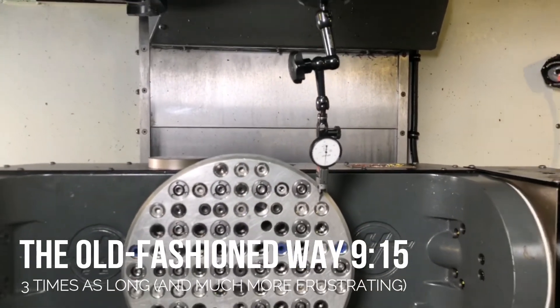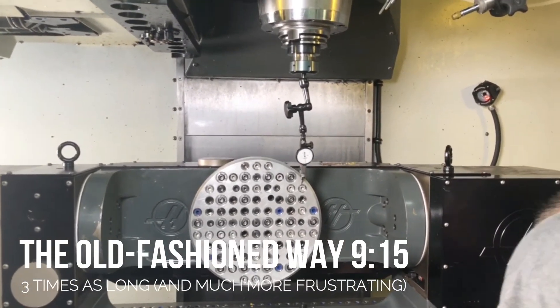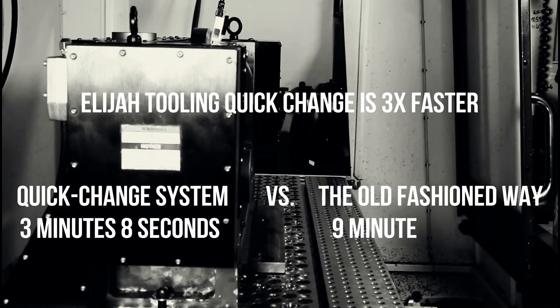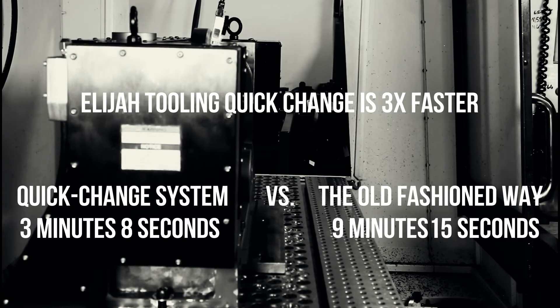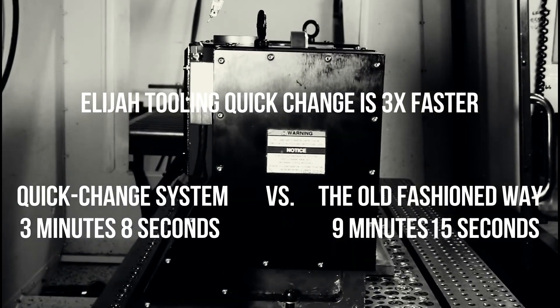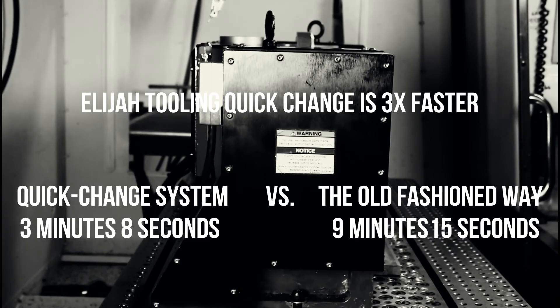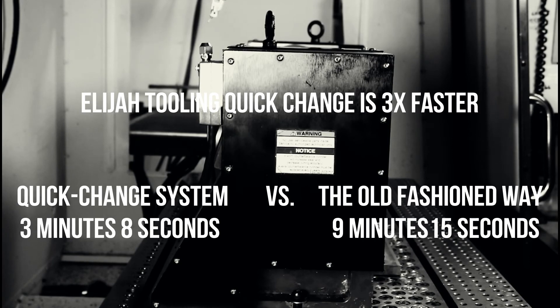Not bad — equivalent, right? But we'll find out what kind of time is involved, and it's significantly harder and longer. It seems like we would rather spend our time making parts than doing this setup. If you want to make money, the only way to do it is to have the machine cutting, not just doing setup. Cutting's better. And you also have to keep in mind your X and Y is completely different every time you load it this way, versus the other way where it repeats. Thank you, Steven — that was great.